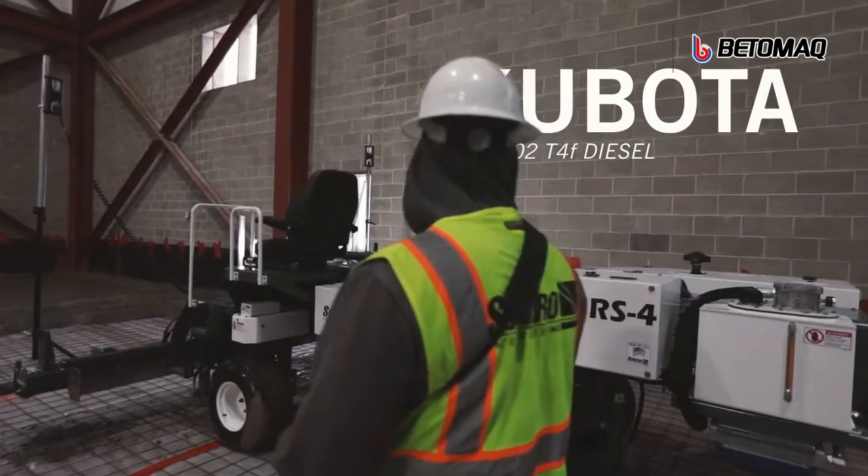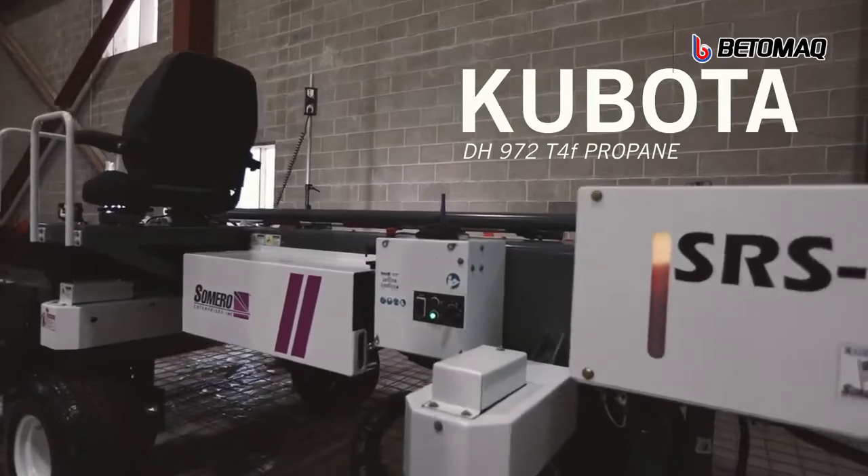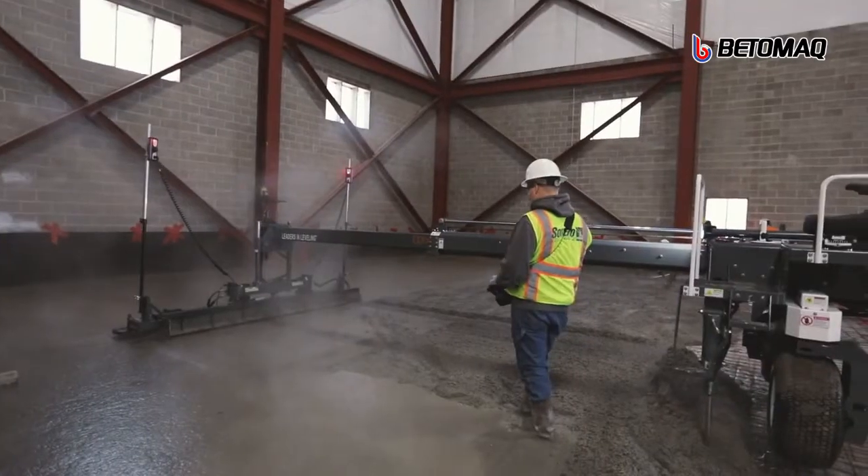Finally, with your choice of either a Kubota 902 diesel engine or a Kubota 972 propane engine, you can always be emissions compliant.